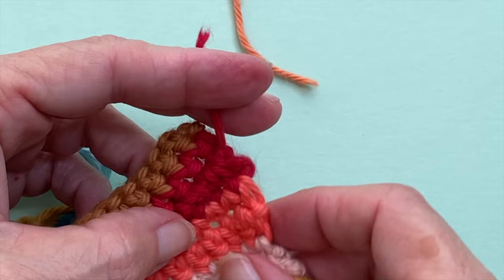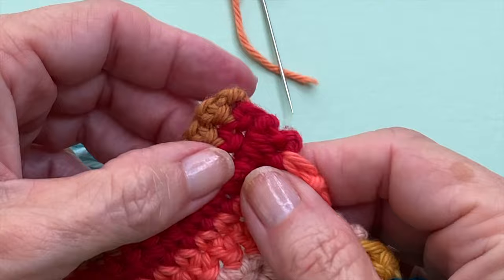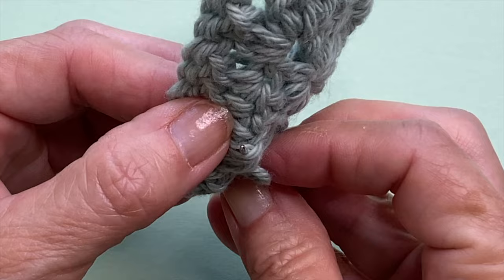Snip your yarn as you normally would — bidda bing, badda boom, your end is in place. You can also do this step on its own and you don't have to necessarily go into the thickest areas, but once you combine those two together, that end is not coming out.